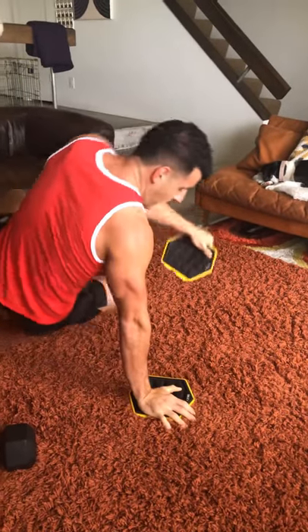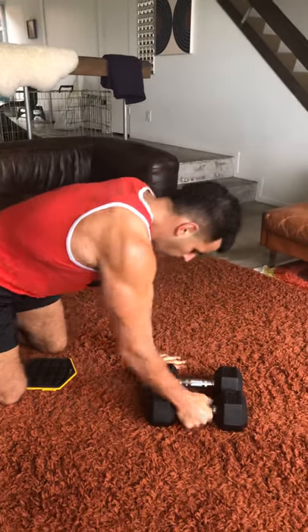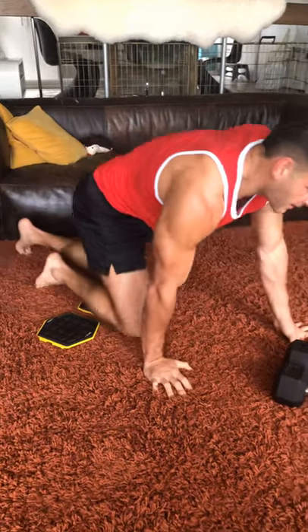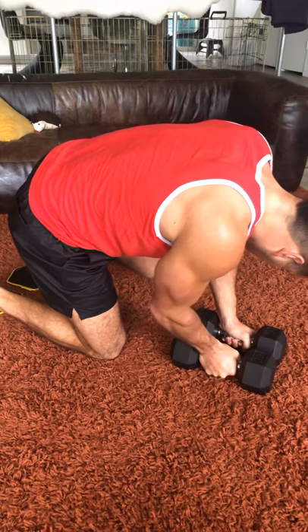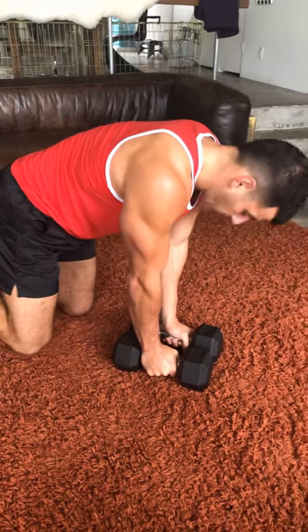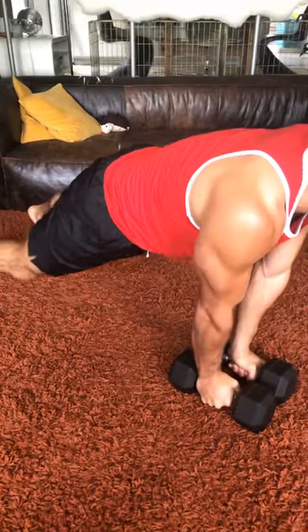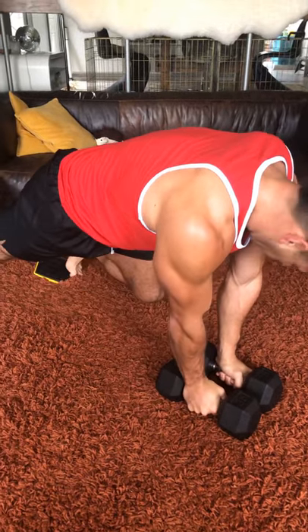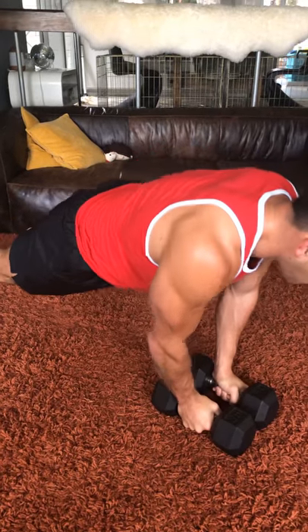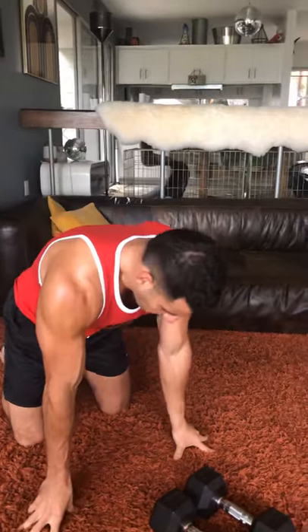From there, dumbbell close grip push-up to sliding climber. Put the dumbbells together. We're going one leg at a time. If the push-ups are too hard, just do the plank, or come to your knees if you need to. Push, climb in control, bringing one leg at a time. Then push again — continue that pattern. Core, chest, shoulders, triceps are all going to get destroyed in a good way.